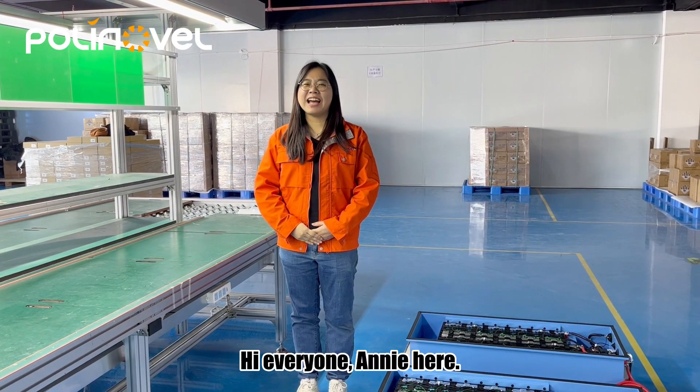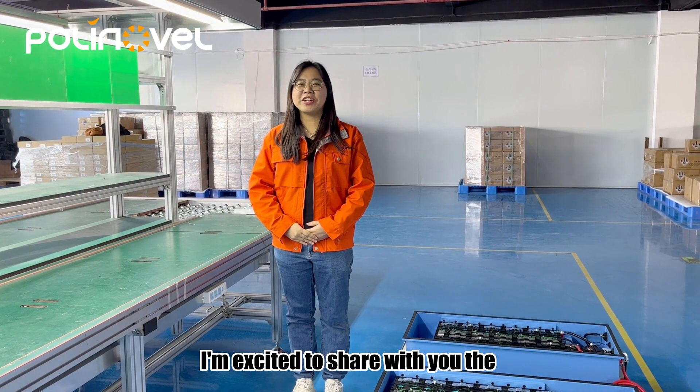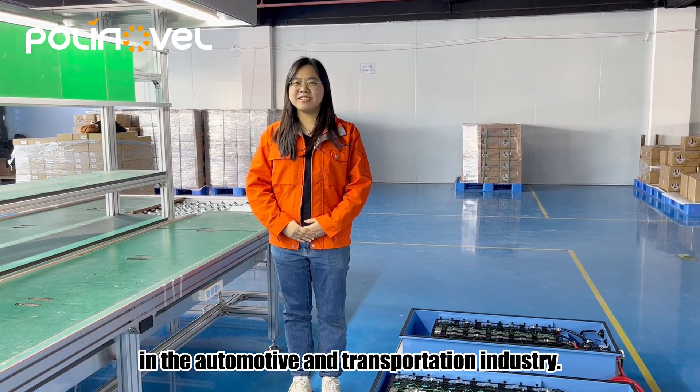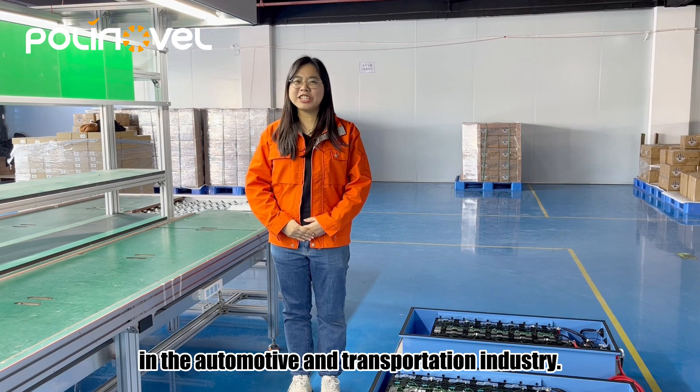Hi everyone, Ani here. I'm excited to share with you the customized lift-band battery for a client in the automotive and transportation industry.